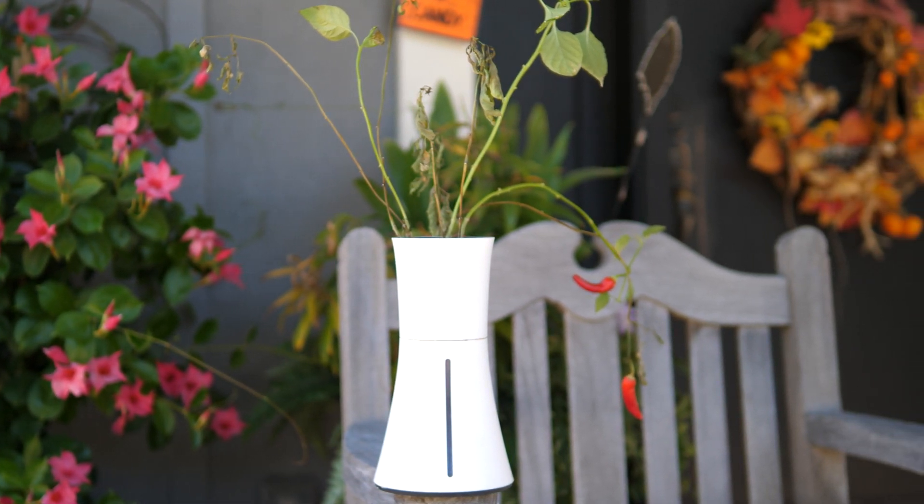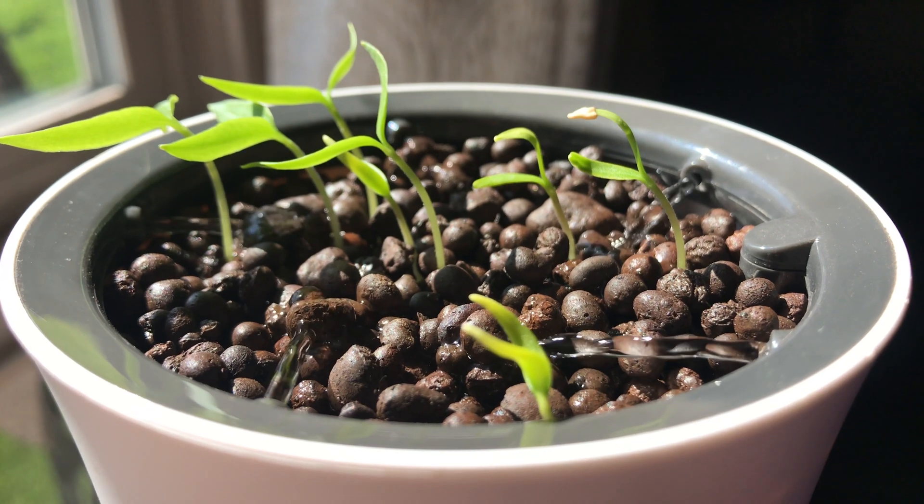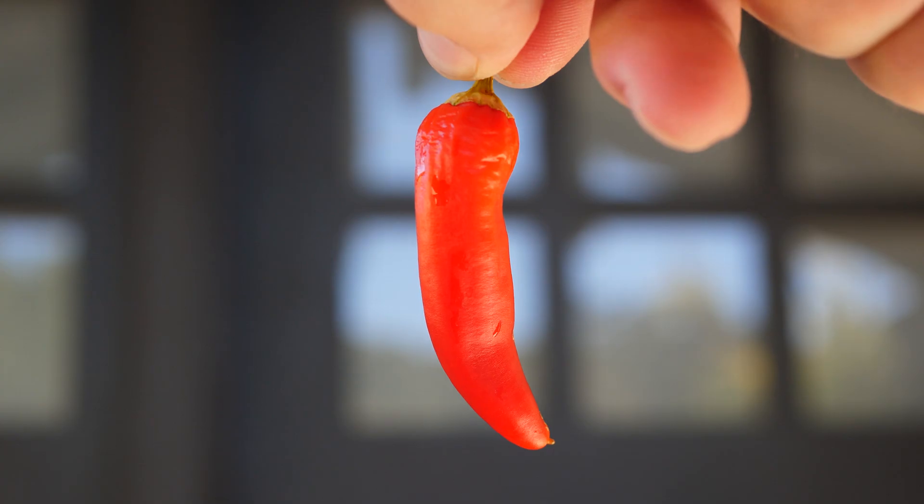What's up everyone, today we're taking a look at a piece of tech which makes growing plants super easy. It simplifies everything and pretty much does all the work for you. This is Botanium and it goes for a little over $70.